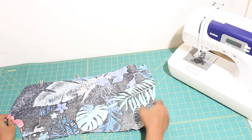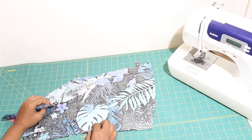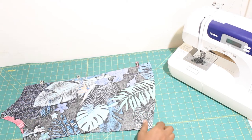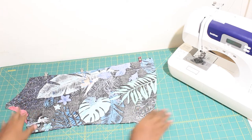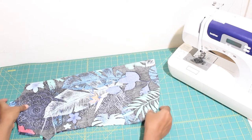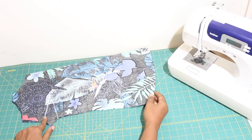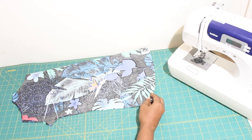For today we are going to use the paper pattern to cut out our fabric. Here I have my two back bodice pieces already cut out, my front bodice, and I have also gone ahead and traced the darts. The darts are quite easy to transfer onto your fabric. Let me show you how.